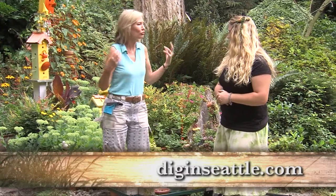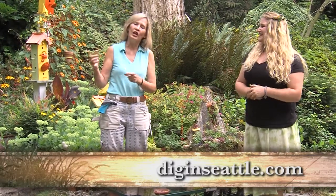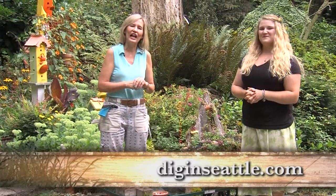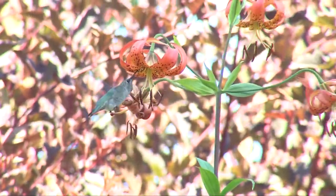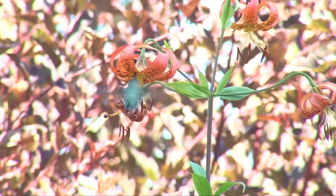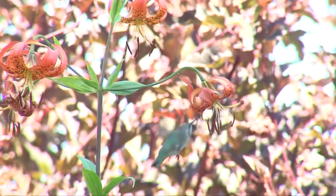Thank you, Katie. These are all great ideas. If you want more great ideas from Miss Katie's Garden, go to our website at diginseattle.com. I'll see you next time.